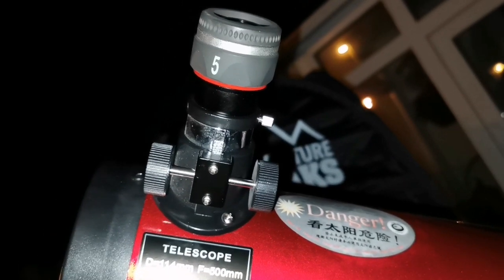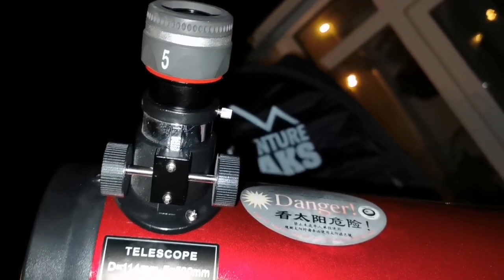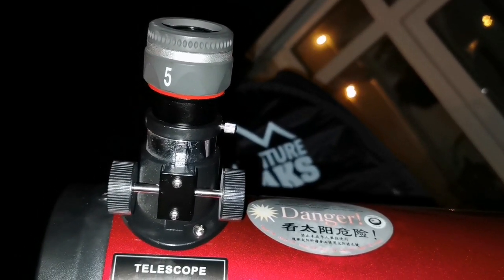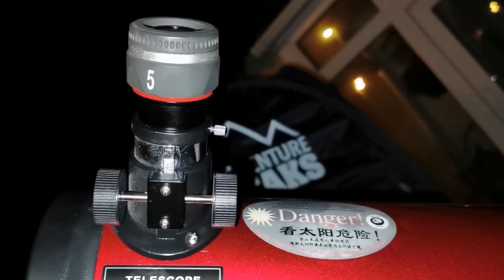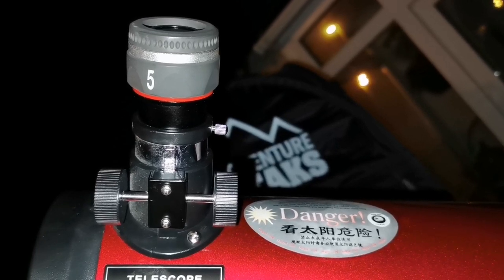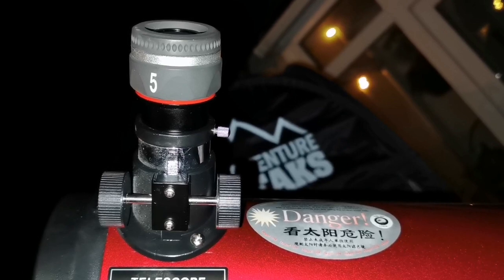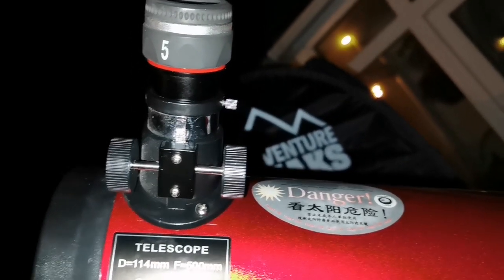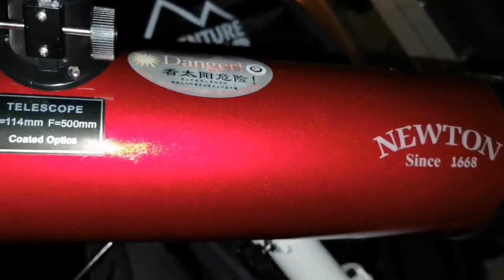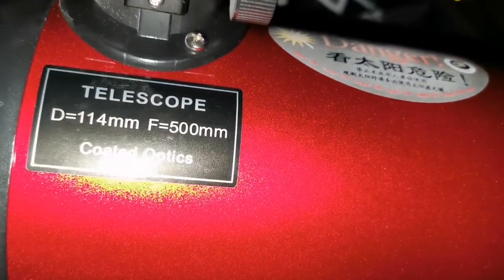I'm now looking with the 5mm Vixen SLV at Jupiter and I can see a lot of details actually. I'm surprised — it's not as much as the 120mm Sky-Watcher DS Pro ED refractor, but it's quite impressive. It's just a simple design and such a small aperture at 114mm.